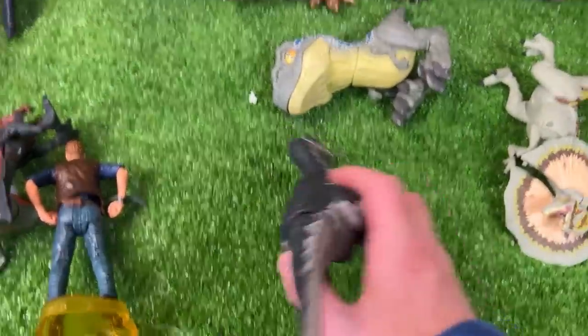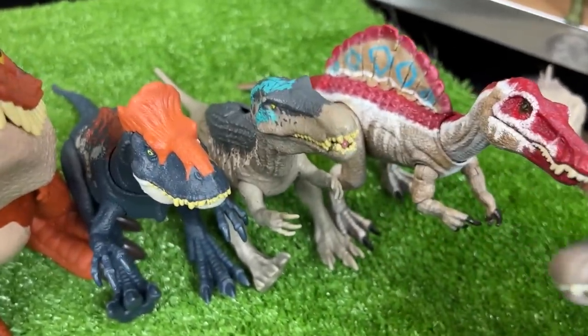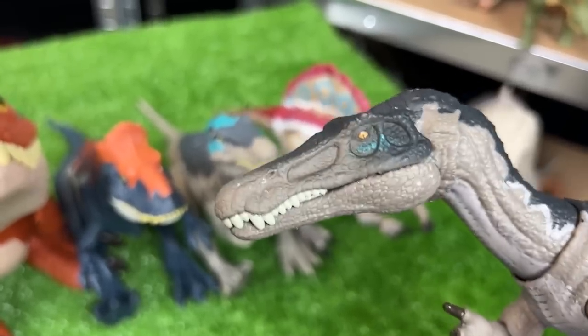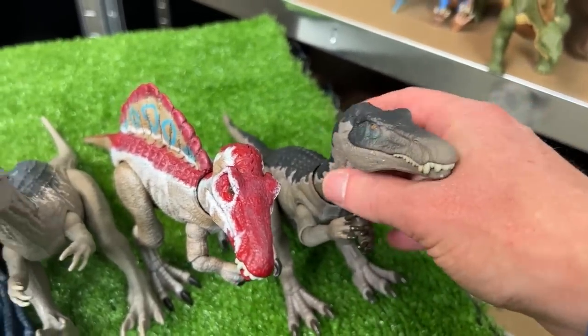Over here is the Hammond collection Baryonyx figure. It's got pretty similar coloring as the Camp Cretaceous Baryonyx figure — it's even got a little bit of that reflective blue coloring on its face. Let's set this one down right at the very end.